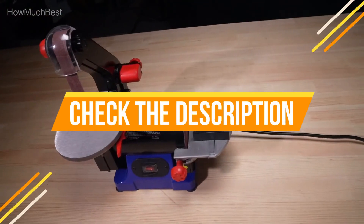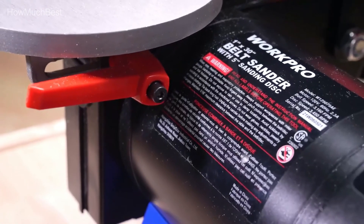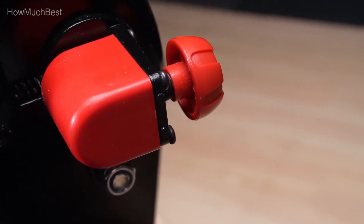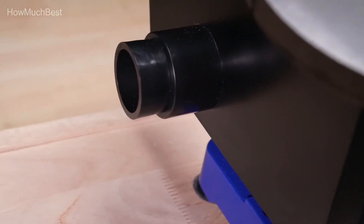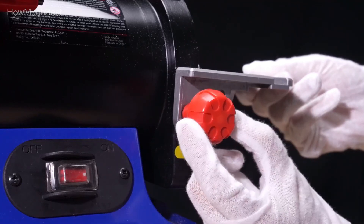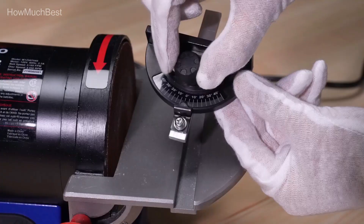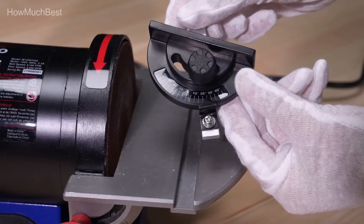Check the description for links to find out the price of the items included in this video. We hope you found this video helpful in finding the best disc sander. If you found it helpful, please give a like, comment your opinion, and tell us which one is perfect for you. Subscribe to our channel to get the latest updates on different product reviews.